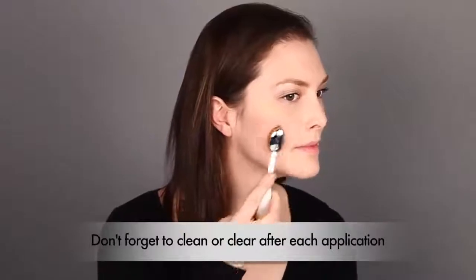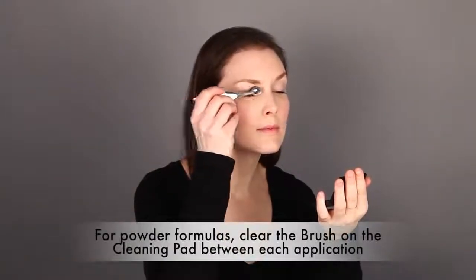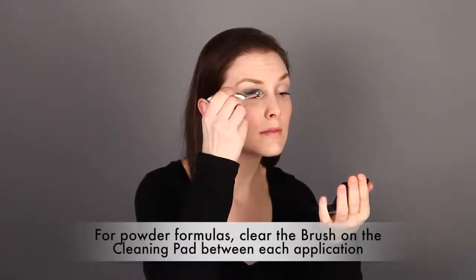You can now continue with the rest of your makeup routine, but don't forget to clean or clear after each application. When you're working with powder formulas, simply clearing the brush on the cleaning pad between applications is sufficient for brush cleanliness. This makes it easy to switch between different colors and products using the same brush, as long as you're clearing after every single time you apply.